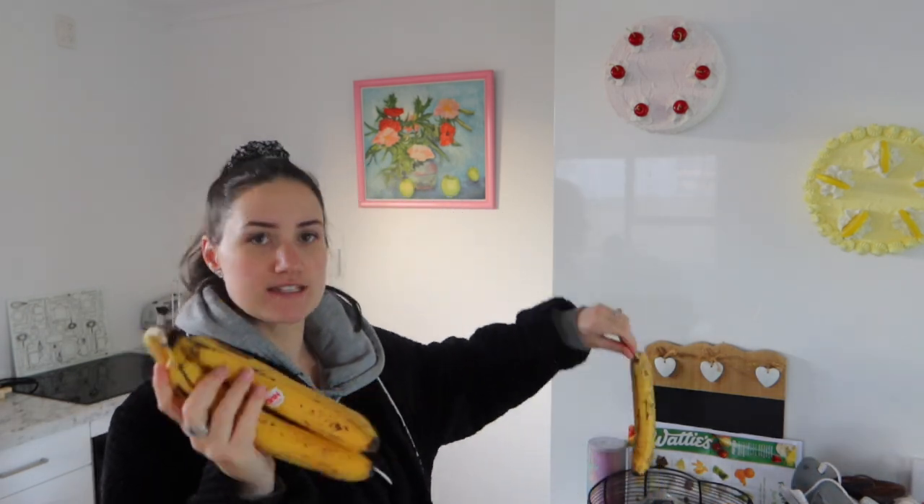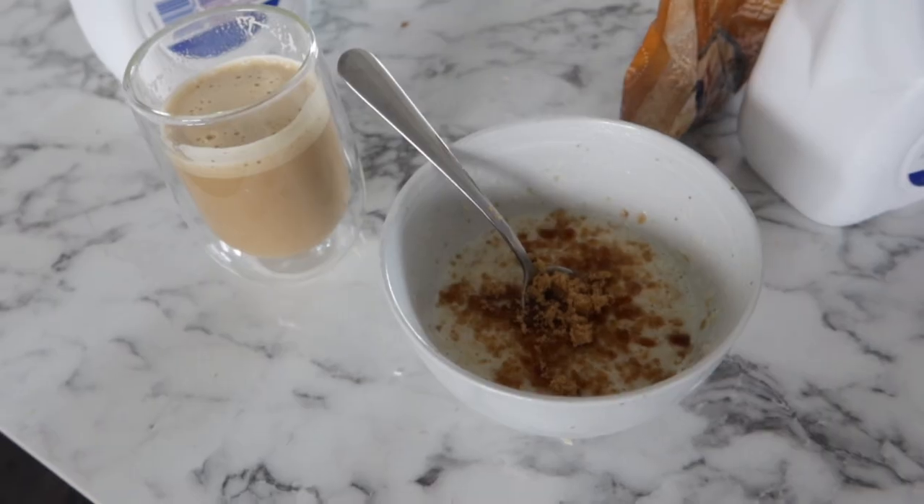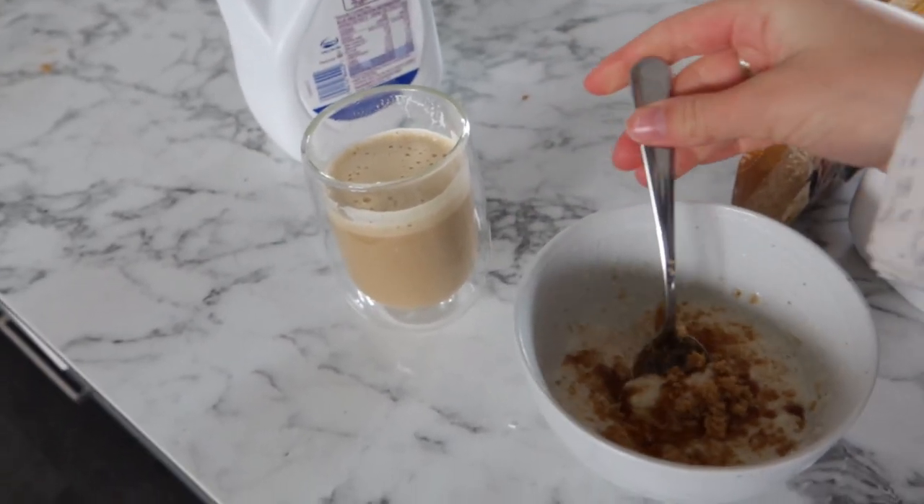I literally have no plans and no idea what I'll be able to vlog today. I do have all these bananas that are going off, so I'm gonna make banana bread. Last time I made banana bread I left it on the bench and forgot to put it in a container, and Kobe jumped up and ate the whole thing. I'm just having some porridge and a coffee.